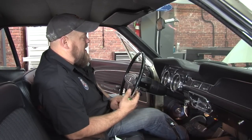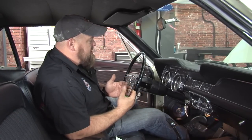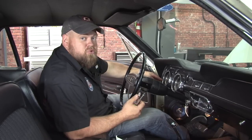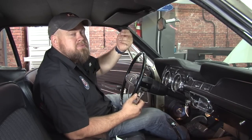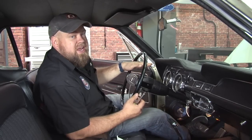Now we're going to remove the cluster so we can access the other end of the speedometer cable. There is kind of a trick to this. If you have a non-AC car, you can remove the heater controls and actually get your hand up in there sometimes to get the cable off that way. It's kind of hard to do with an air conditioning car like our '68, plus we want to pull the cluster to get a better view of what we're doing.